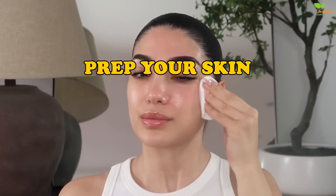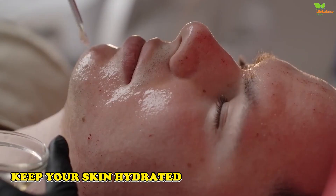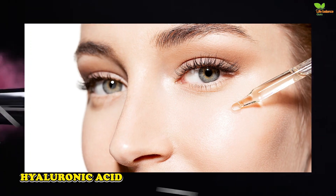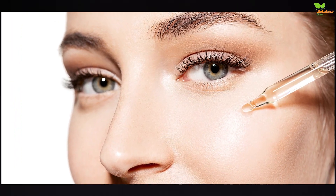Prep your skin. For a painting to look exactly how you want it, you need to have the ideal blank canvas. Think of your face as a clean blank canvas. Use a gentle cleanser to make sure your face is nice and clean before applying products. Most importantly, don't forget to keep your skin hydrated — a moisturiser with hydrating ingredients like hyaluronic acid is a good place to start.